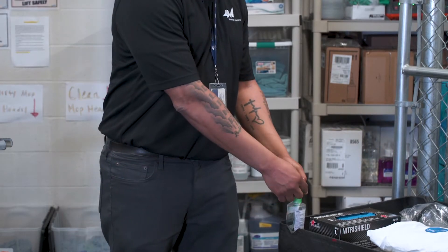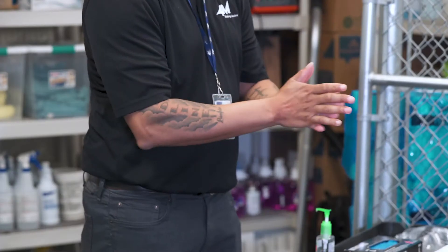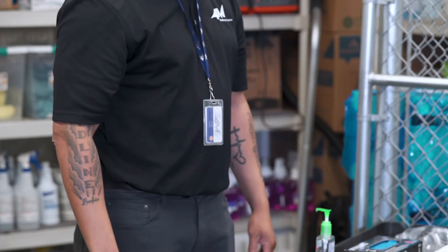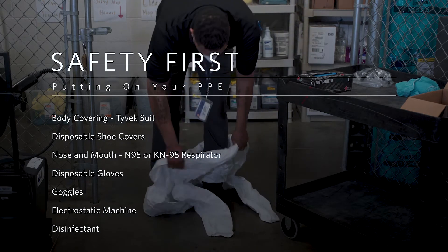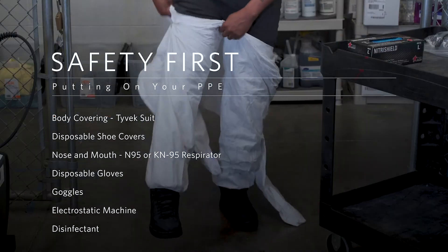Putting on your PPE. Always remember to wash your hands with soap and water or use hand sanitizer prior to putting on your PPE. Don the appropriate PPE. Put on your body covering — this could be a lab coat or Tyvek suit.